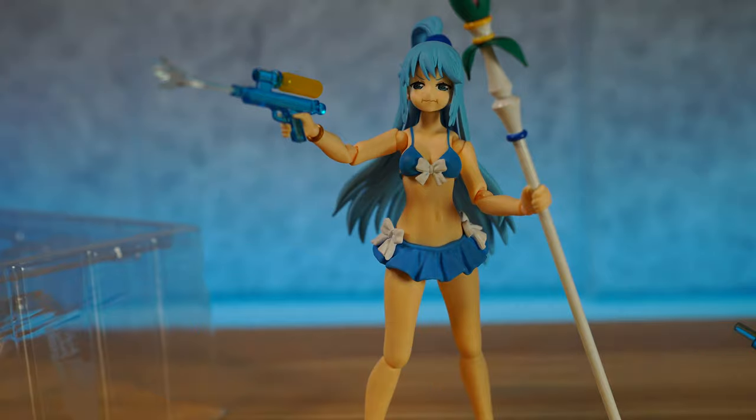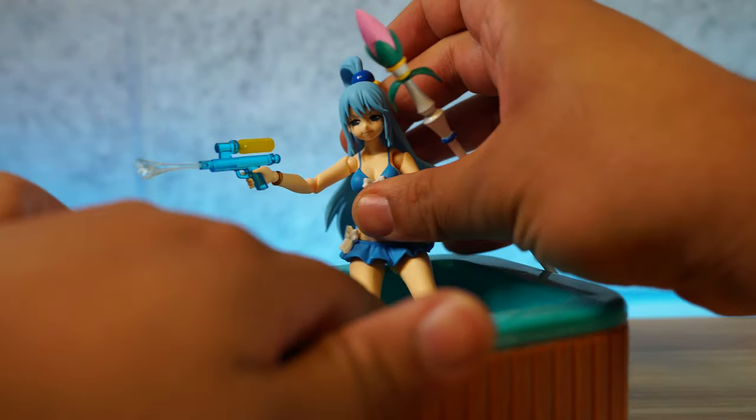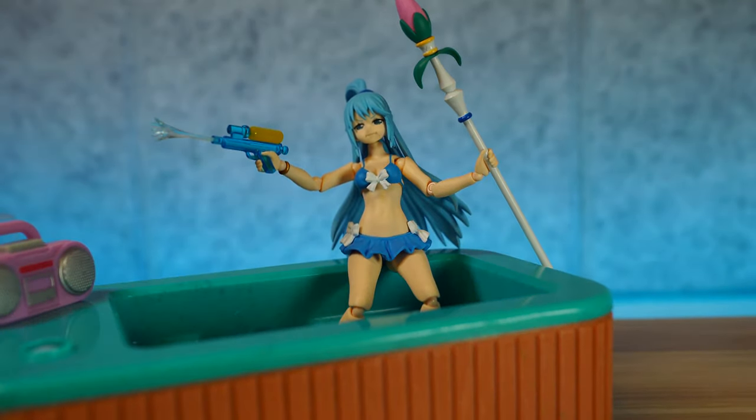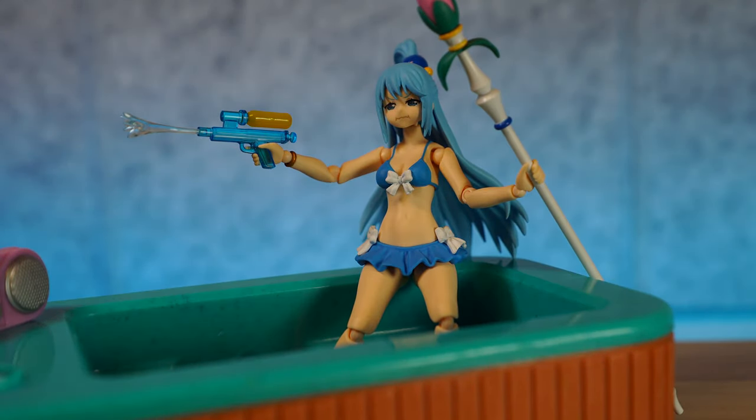So let's come up with a conclusion of the Figma Aqua Swimsuit Edition. Looking absolutely cute — let's sit her in the hot tub, which is really what we have her for. She's sitting there in the hot tub. Let's come up with the negatives first. The biggest negative is this is not a regular release figure, therefore the price is only going to increase over time. So right now, get her while you can — if you miss out, she's only going to get more and more valuable.